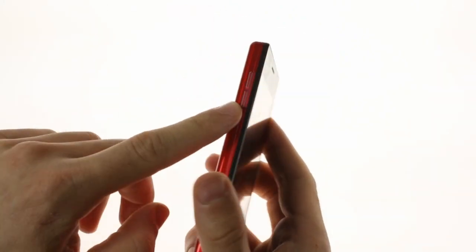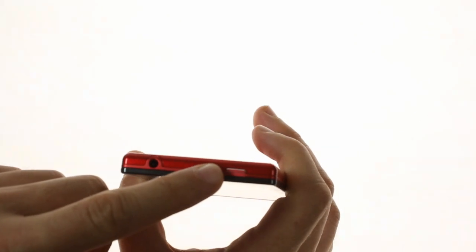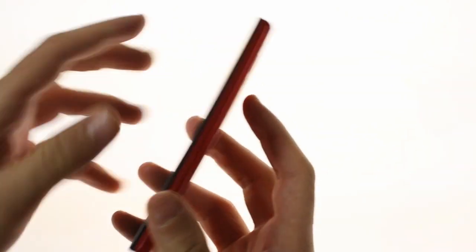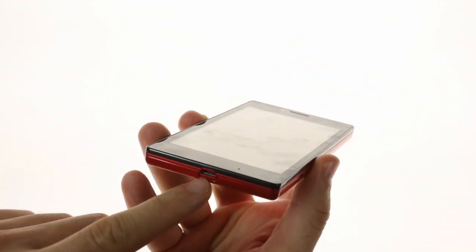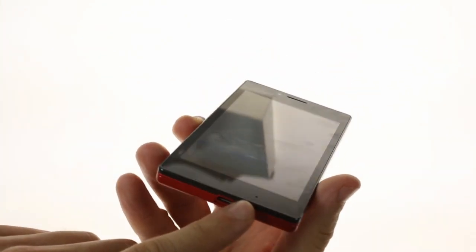On the side of the device you have the volume rocker, as well as the power/lock key and the 3.5mm audio jack along the top, a lanyard eyelet along the right side, the micro USB port along the bottom, and a small microphone pinhole under the display.